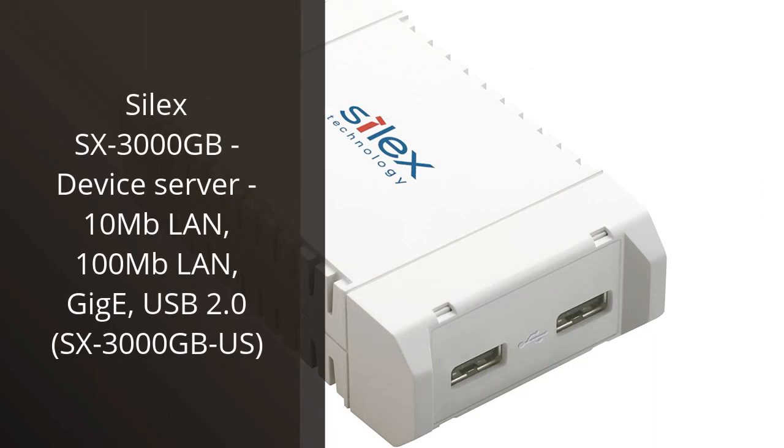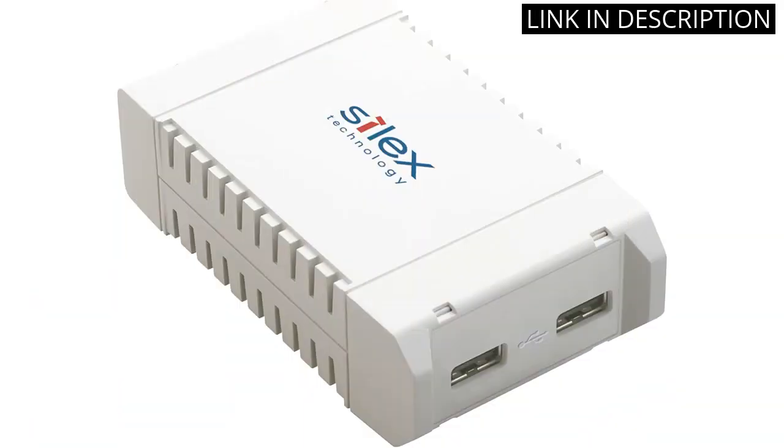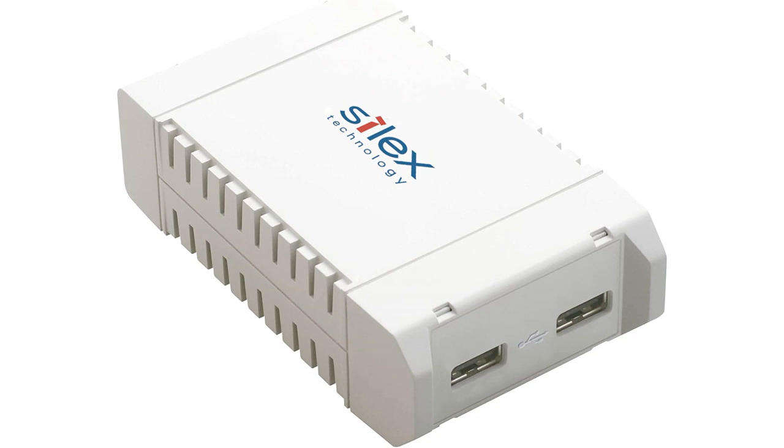I recently purchased the Silex SX3000GB device server and I'm really impressed with its performance. It's easy to set up and use, and it's very reliable. The 10 Mbps LAN, 100 Mbps LAN, Gigabit, and USB 2.0 connections make it incredibly versatile, and I'm able to connect multiple devices to it quickly and easily. The device is also very secure, with advanced security features that keep my data safe. Overall, I'm really happy with my purchase and would highly recommend it to anyone looking for a reliable device server.